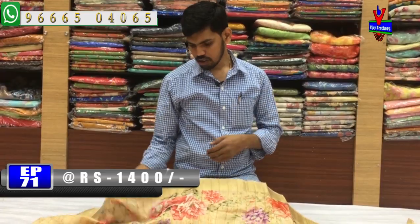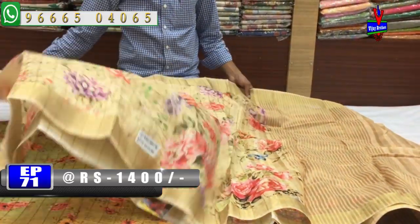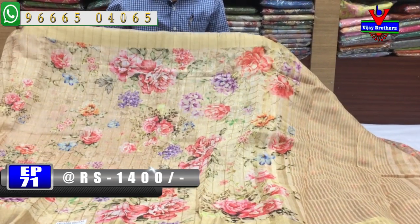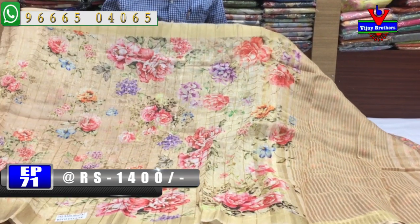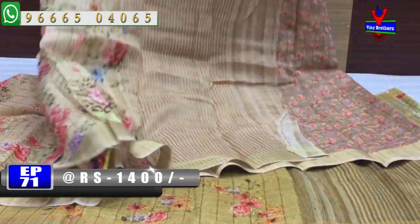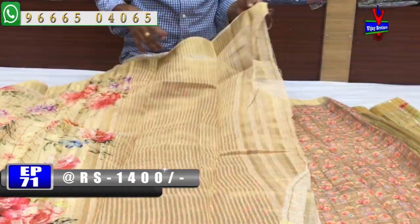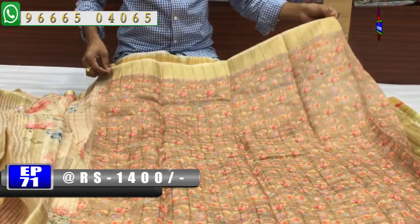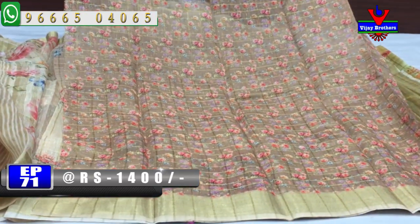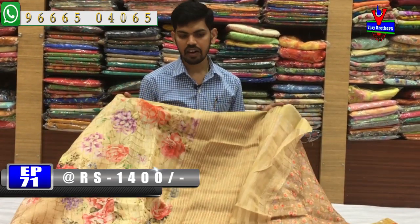The next color combination is a sandal color combination. Sandal yellow color combination is a floral printed style. The middle part is also a floral printed style with a small border on each side. The color combination is gold color. The contrast color combination is a small printed style with a small border. It is very reasonably priced at 1400 rupees.